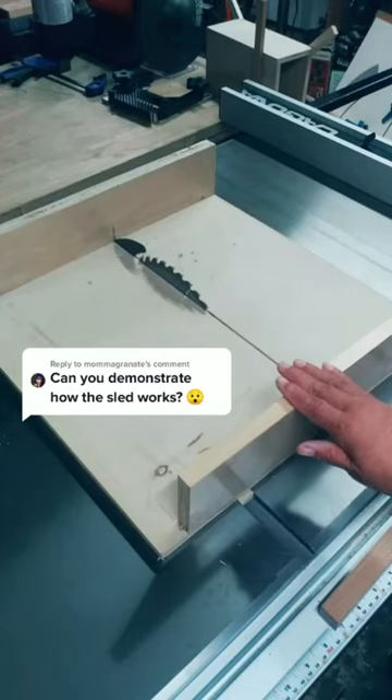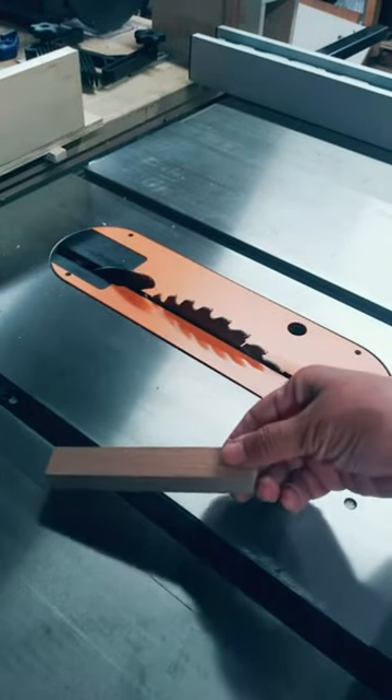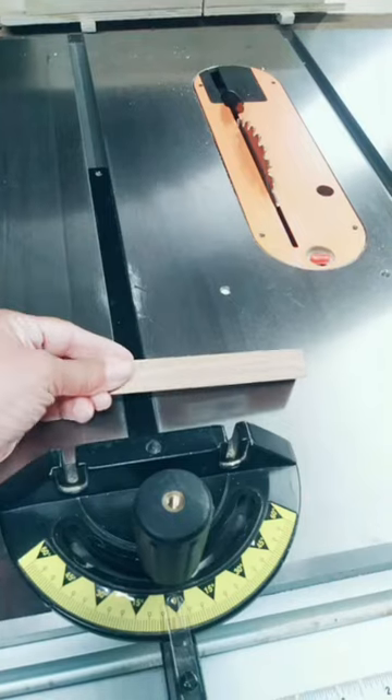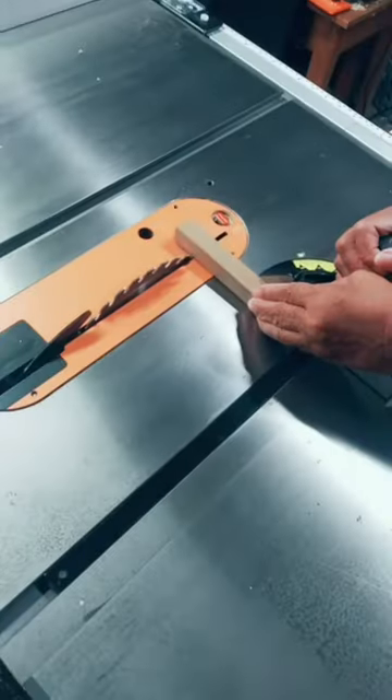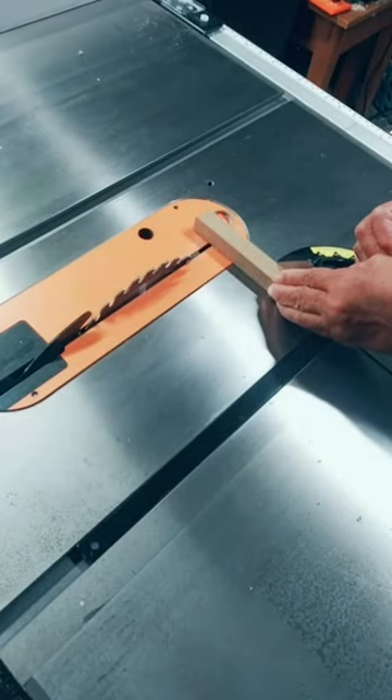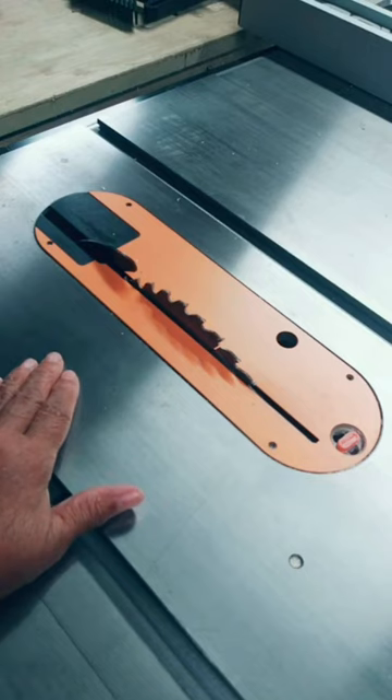I can show you how to use a crosscut sled. One of the benefits of a crosscut sled is it allows you to make very small cuts, which you could never make safely using a miter gauge because your fingers come too close to the blade. You want your hands to come no closer than four inches to the blade.